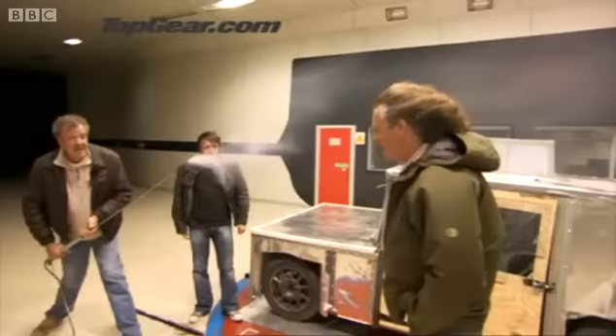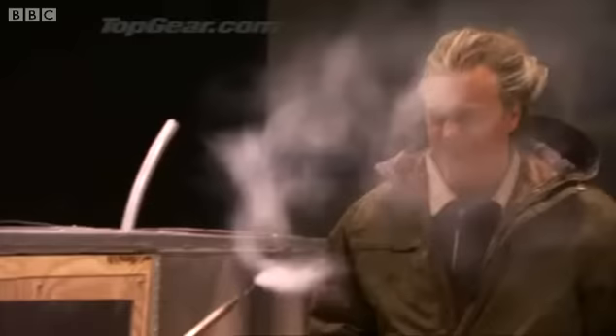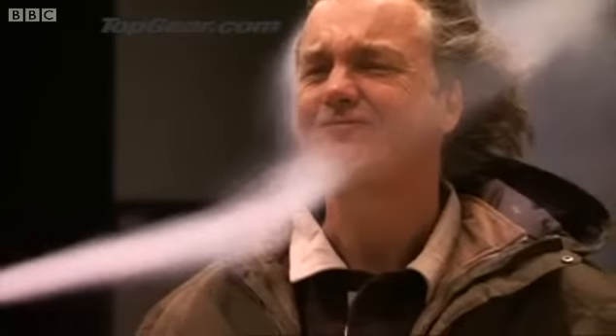That's what you're looking for. That's all very, very good. Watch this. So, what we're proving here, no question, is our car is more aerodynamic than James May's face.